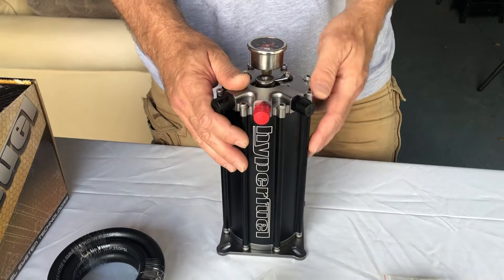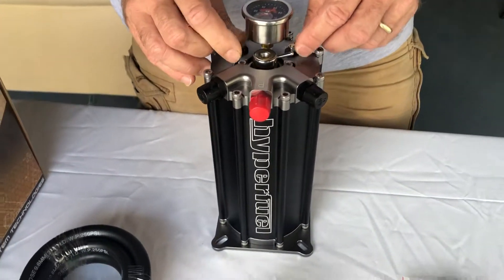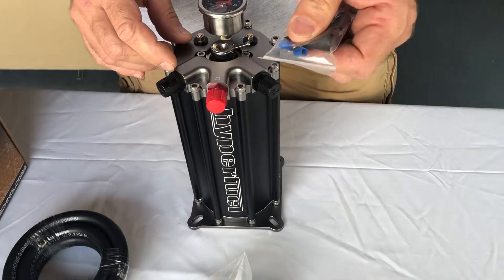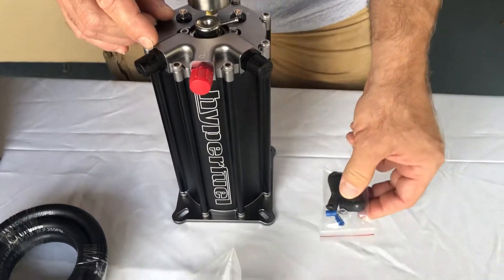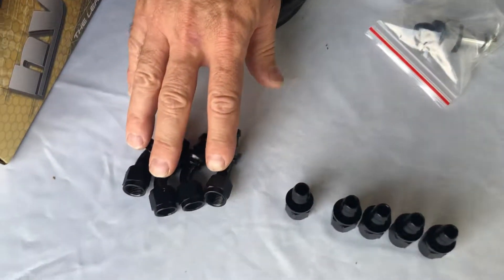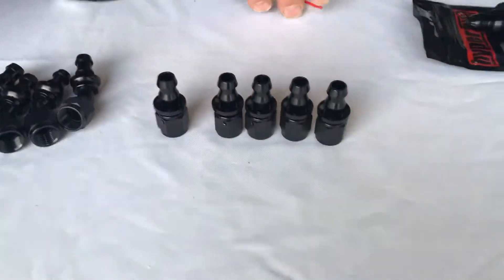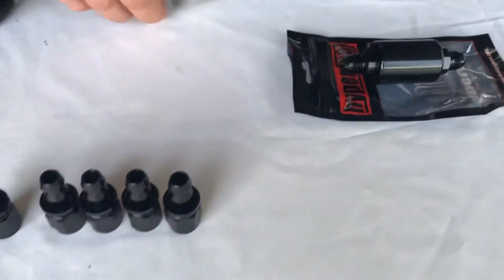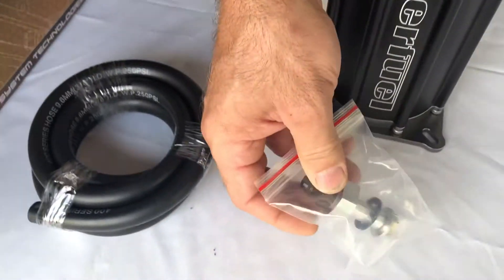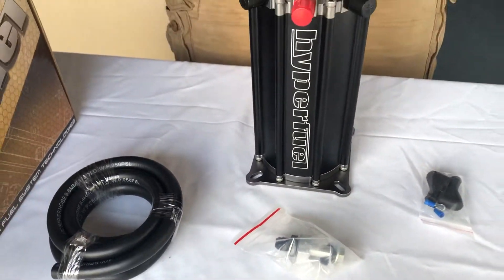This comes with the fittings for your battery hookup for negative and positive. You'll have in the kit the eye inlets to hook them up. You'll also have the fuel lines, the AN fittings for the 45-degree and the straight barbed fittings, the filter itself, and then this fitting goes to the throttle body. It comes as a complete package and works up to 800 horsepower.